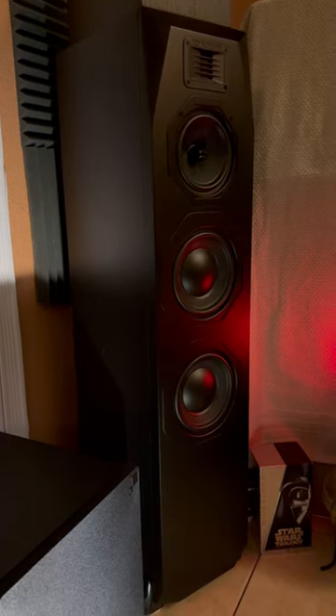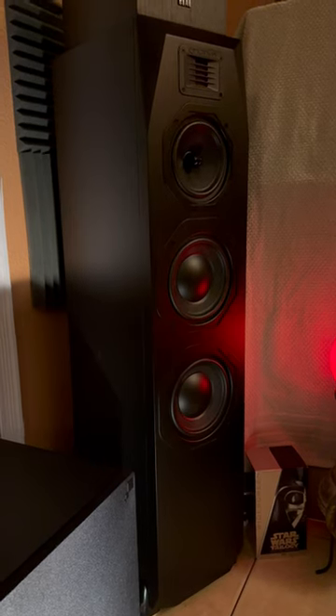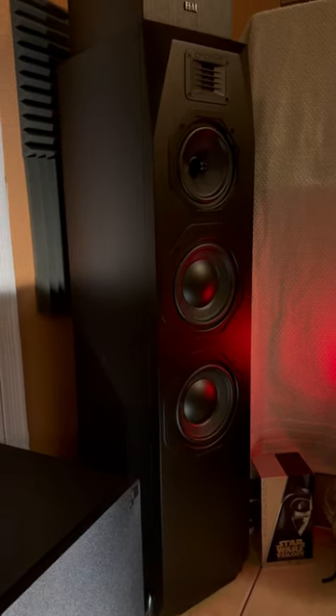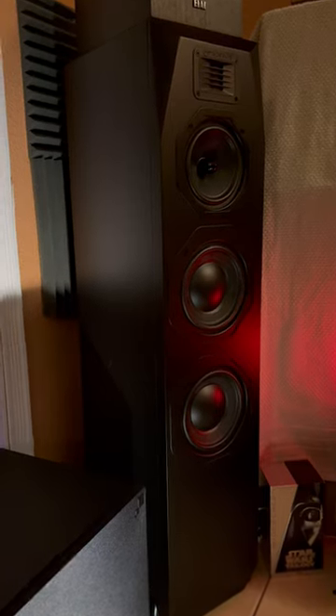I've got my Emotiva T1 Plus speakers rotated back into the system. I've had these for about three years now and I love them now as much as I did when I first got them.